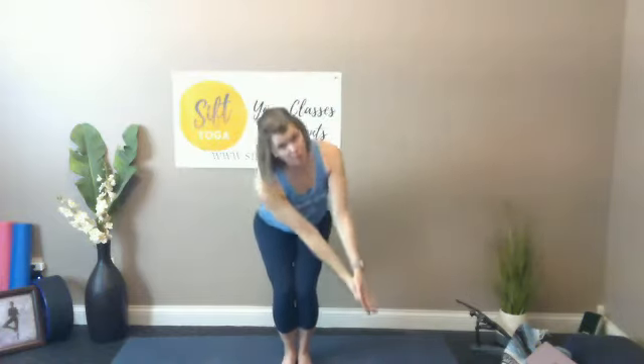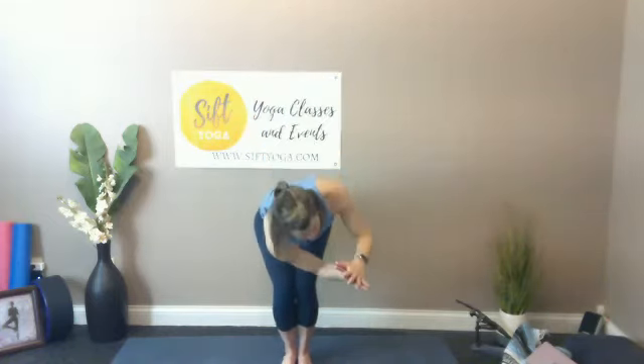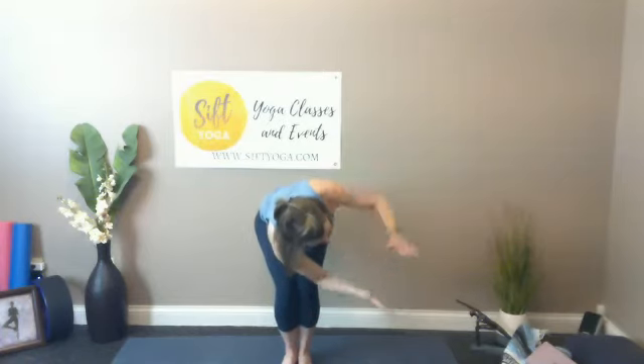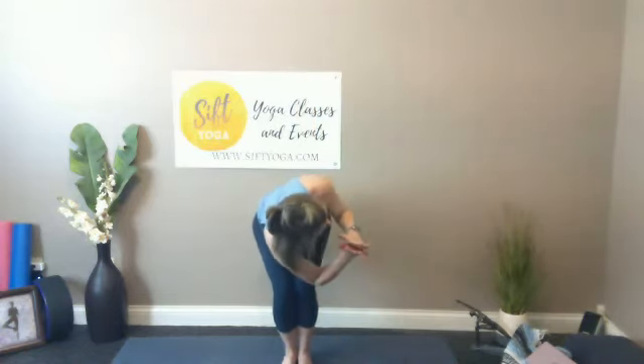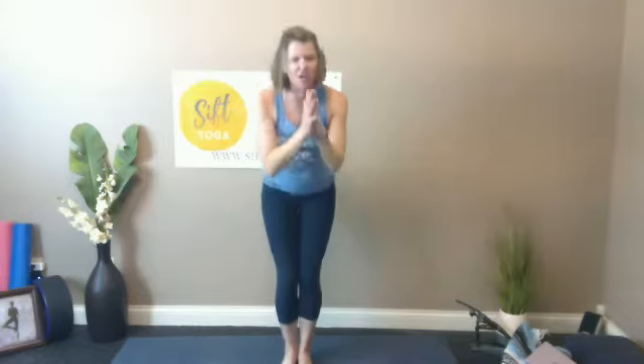Hands come in and find your heart. We're going to take chair pose — adding those twists. You can keep a little bit of space between your feet or walk them together until your knees touch and you're nice and close. Inhale breath here, tall spine, exhale breath hands go to the right edge of that right knee. Inhale bring it back up, exhale down. Inhale up, exhale down — use that breath, it can go a little slower or a little faster.